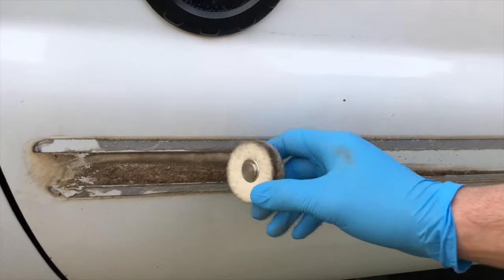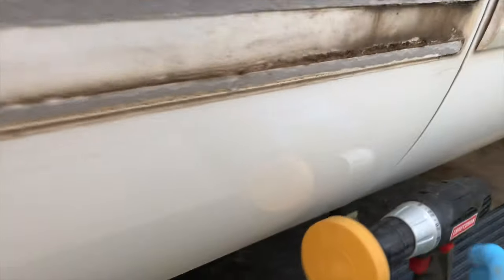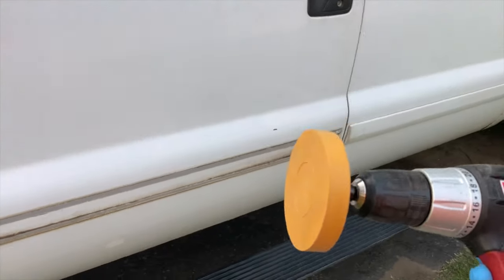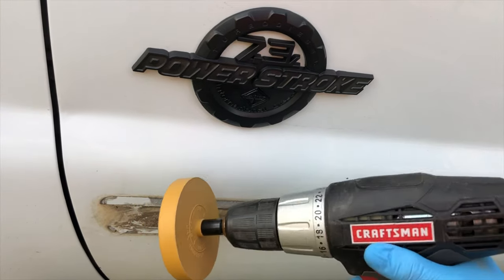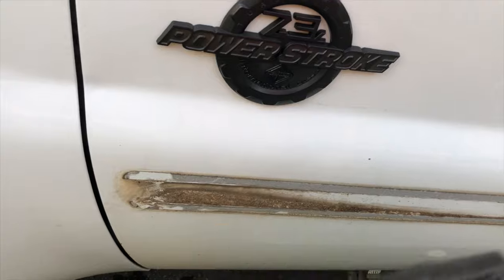Using the heat gun, the glue separated in the middle rather than pulling off the truck, so we definitely have more glue residue left on the side of the truck than before. Last time I used a lamb's wool wheel on the drill with some Goo Gone, and it worked, but everybody says this rubber eraser wheel is the way to go. When using it, keep the pressure light — you don't want to push down hard and burn your paint. You want to move around a bit.